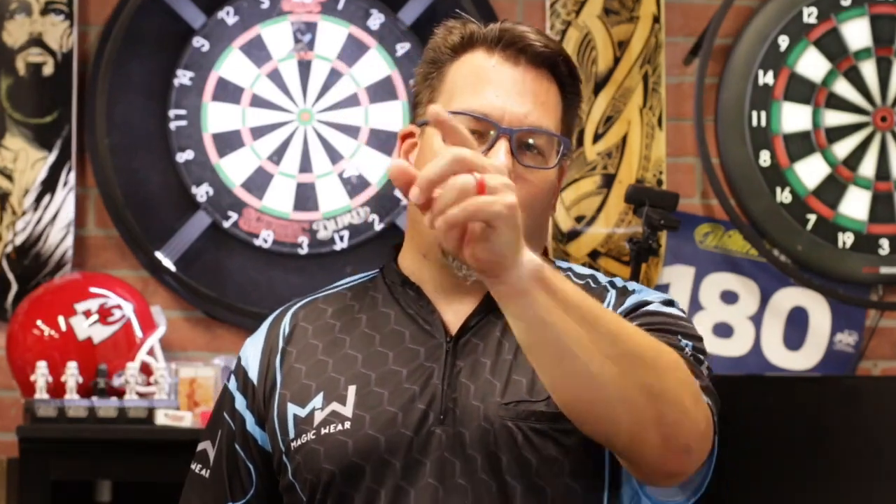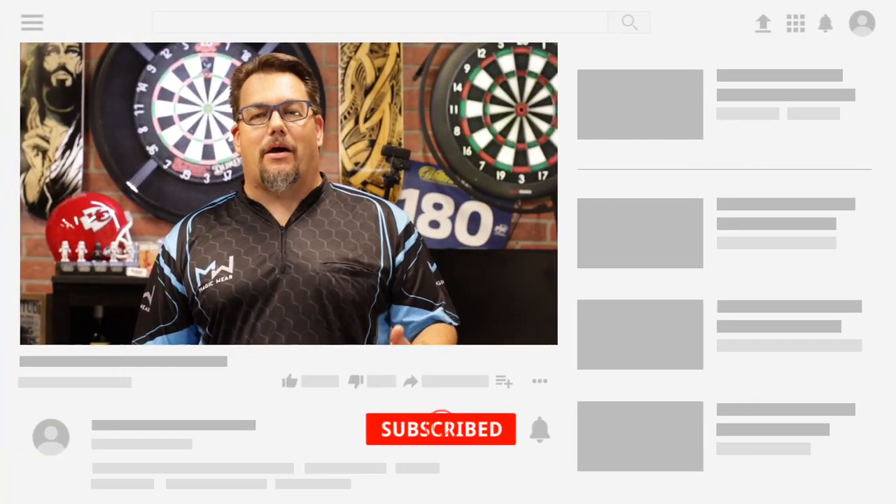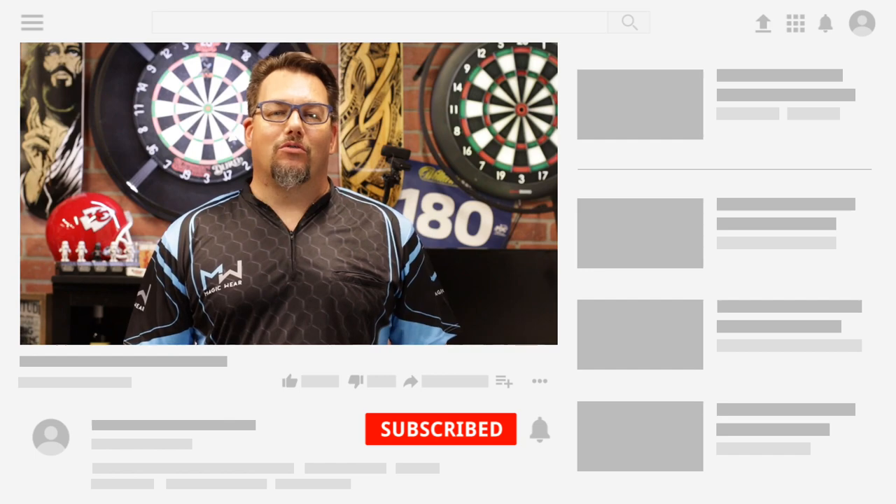Hello everyone, thanks for catching this episode of Atomic Darts. I'm your host Matthew. On this channel we take a look at darts, darts related materials, and other items that your subscribers ask us to review. Before we get into the review today, why don't you go ahead and become a subscriber, hit the bell down below, and you'll know whenever I post a new video.